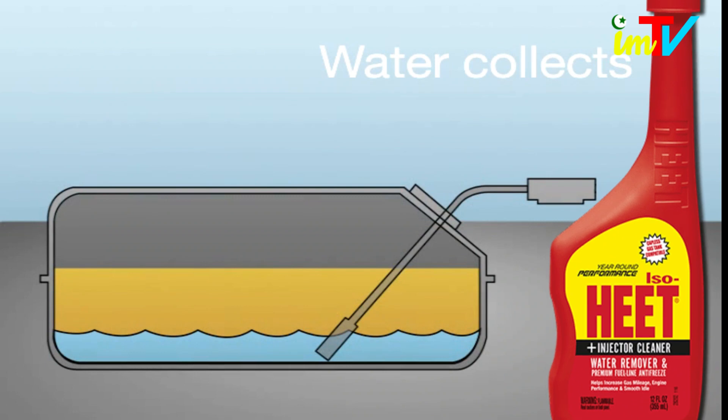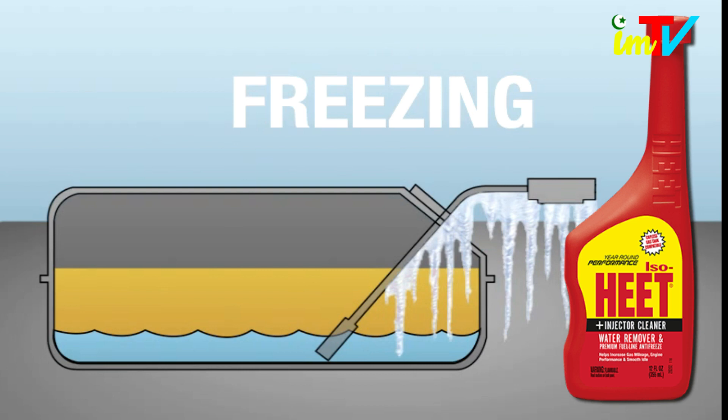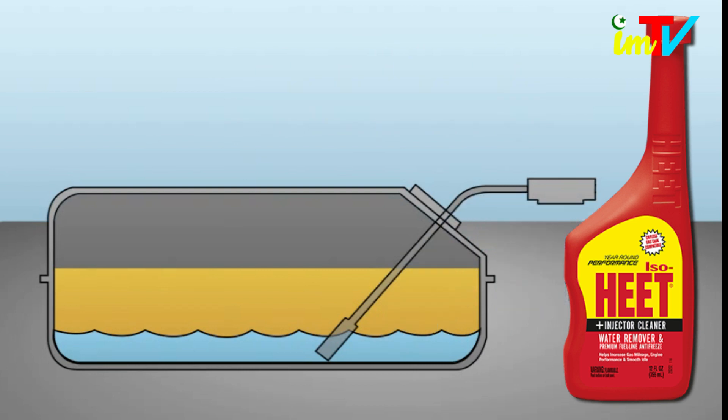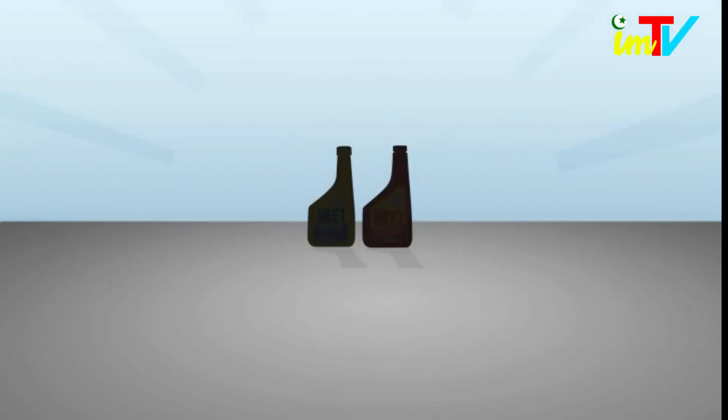ISO-HEET is a fuel additive specifically made to remove water from the gas tank. However, if there is more water in the tank than gas, there's no fuel additive on the market capable of getting the job done because the ratio is off.